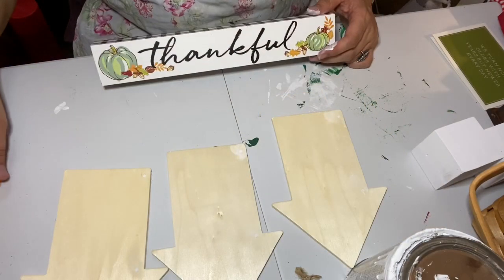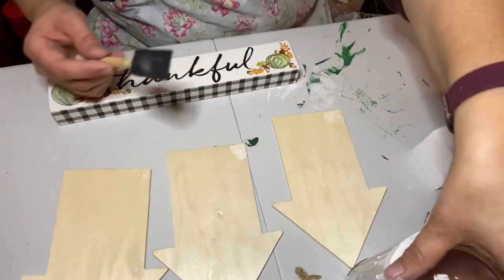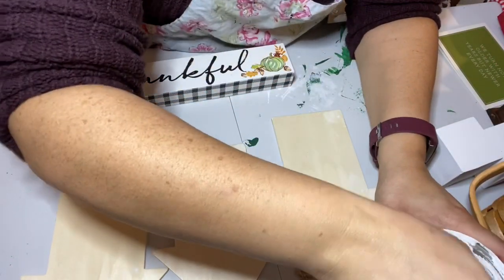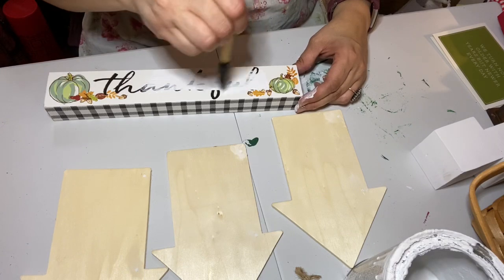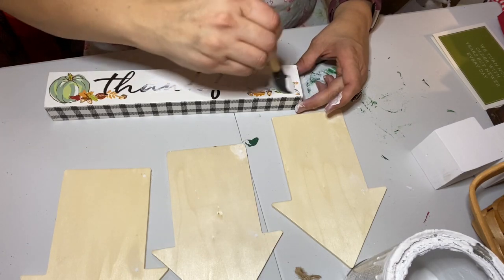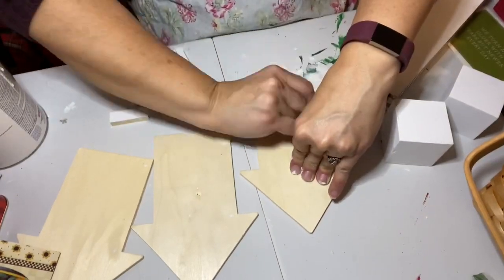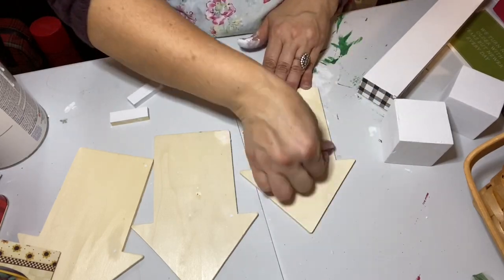I took my little 'thankful' piece and gave it two coats of chalk paint — it should also have a coat of wax on top but I've run out and I'm going to Michael's today to get more. I also used a little bit of sandpaper to sand off where I had put the putty to fill in those holes.